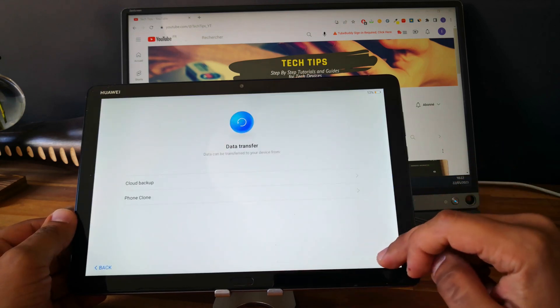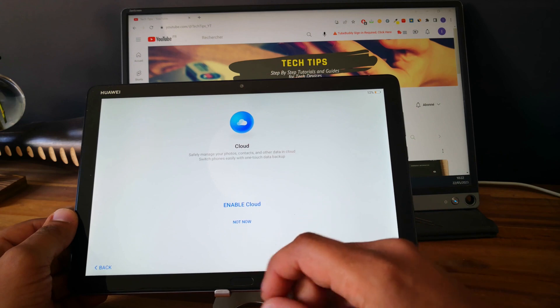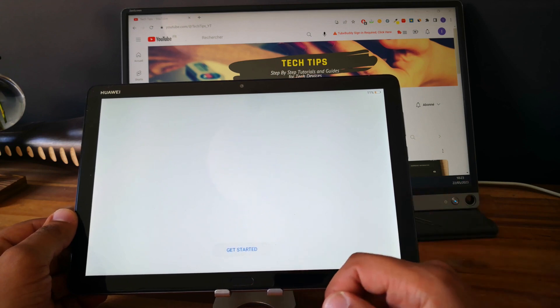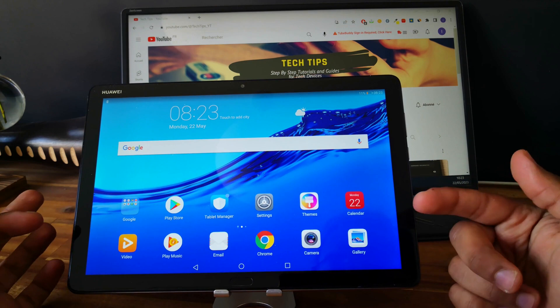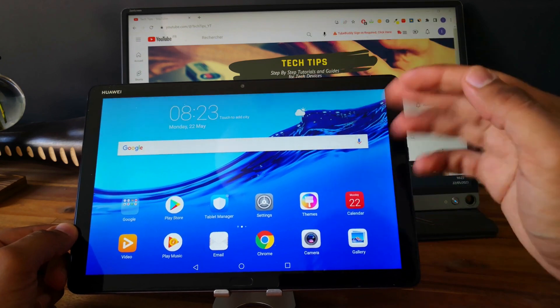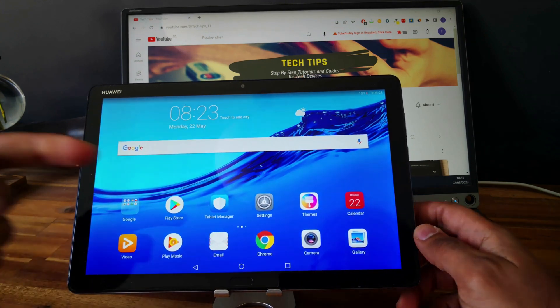It means that the tablet is totally unlocked. So let's go and finish the setup — skip everything, not now. Let's skip the protection also. Get started. Perfect. As you can see, the tablet is totally unlocked. We can use it without any restriction and there is no email address linked to the tablet. Thank you guys for watching. I hope the video was useful to you. If it's the case, please let us know in the comments.